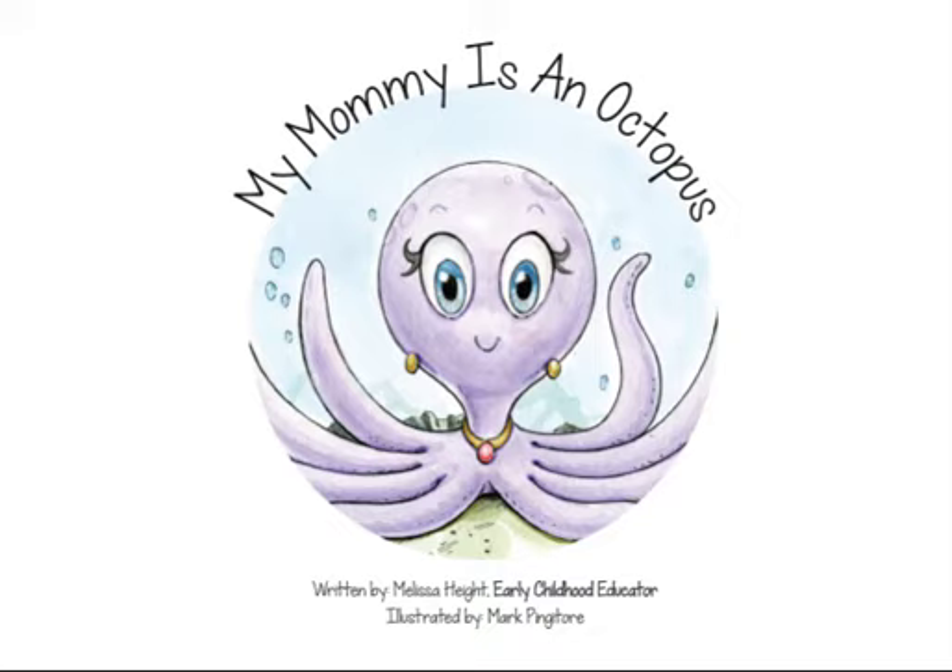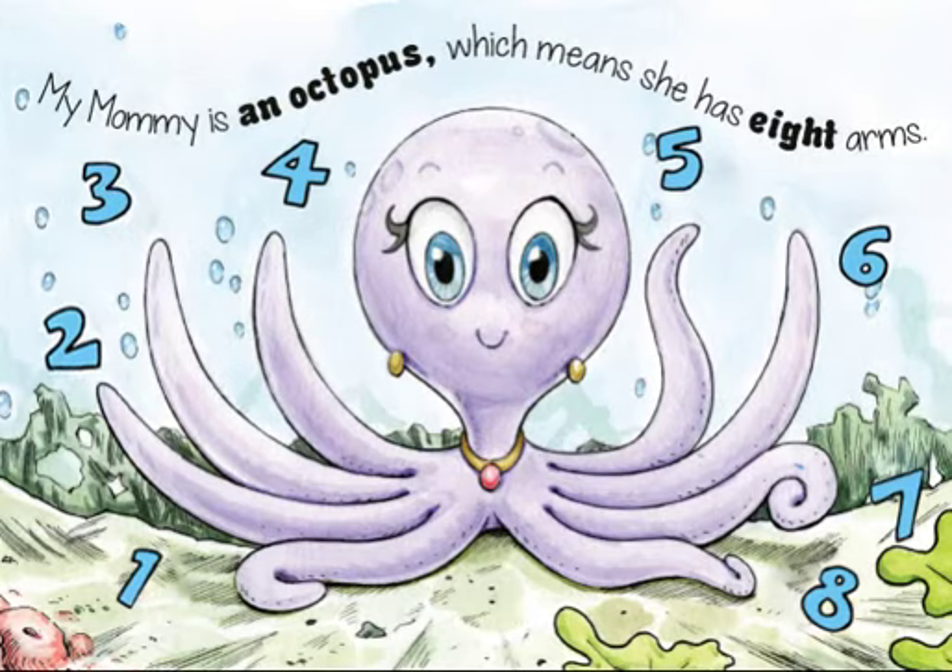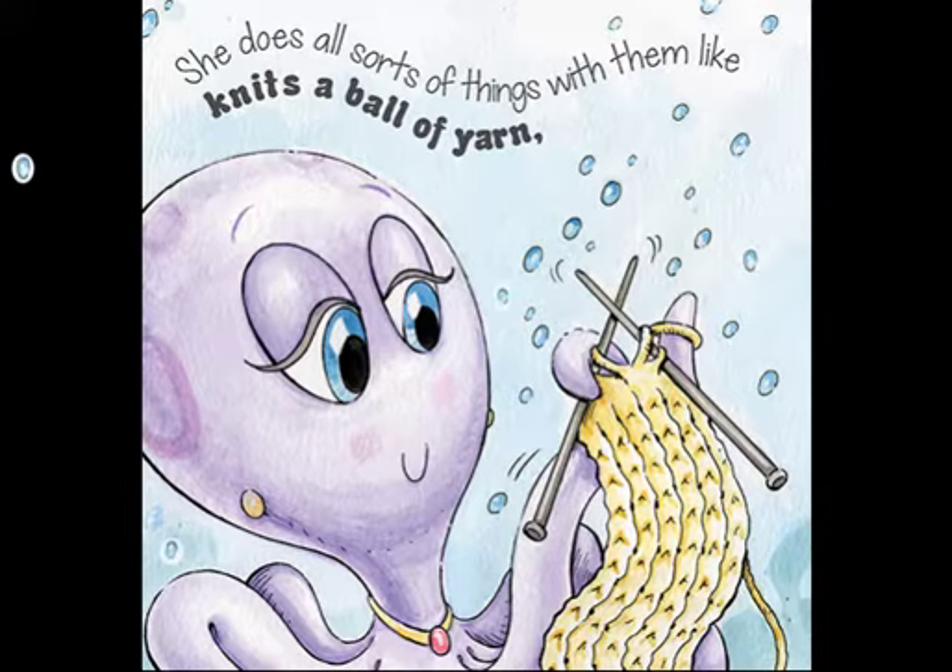My Mommy is an Octopus, written by Melissa Height and illustrated by Mark Pingatori. My Mommy is an Octopus, which means she has eight arms.